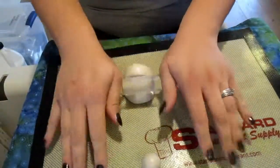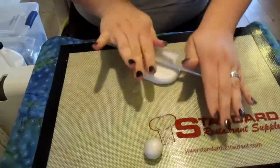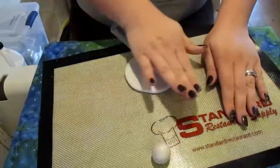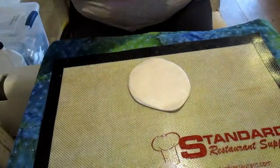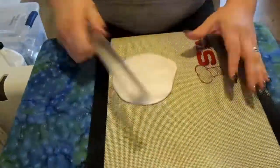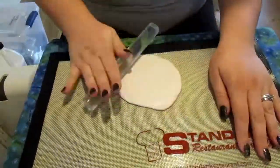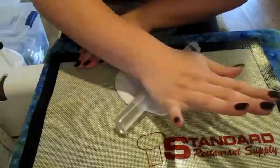Now I'm going to use my roller and roll out the large clay ball. I'm rolling it out to about — I didn't use a ruler — I'd say between an eighth of an inch and a quarter of an inch thick. You don't want it too thick because it'll take longer to bake, but you don't want it too thin that it crumbles if you don't bake it long enough.